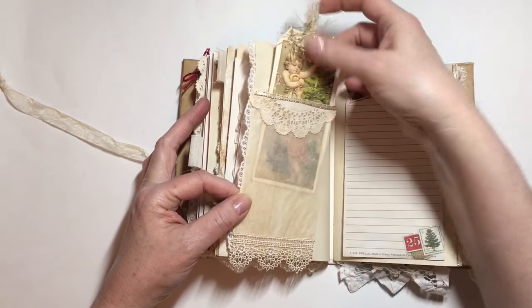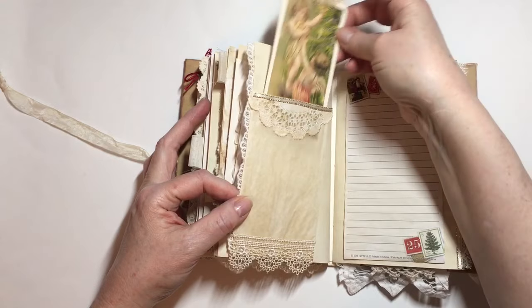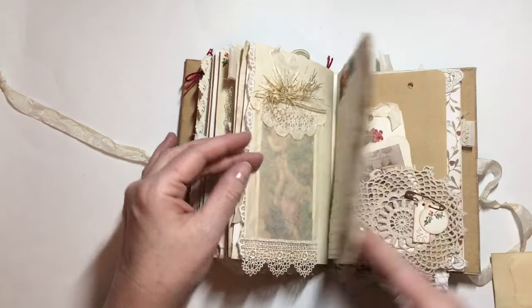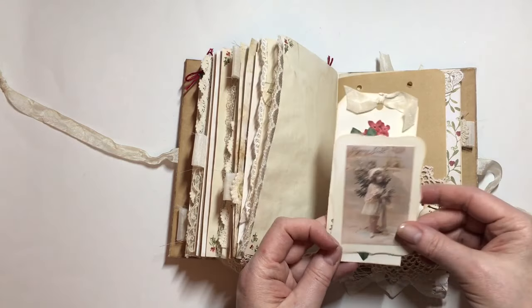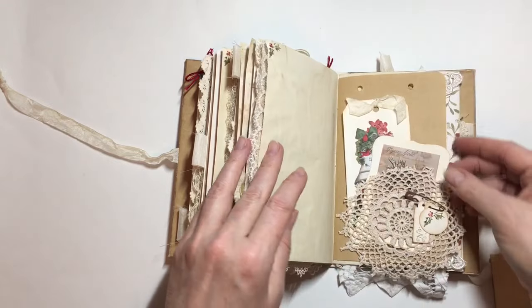In this paper bag or glassine bag I've got that image and a tag that I've made, along with lots of trims. I've added some extra journaling space here. And in this doily pocket I've added some tags that I've made and then a couple more vintage images.